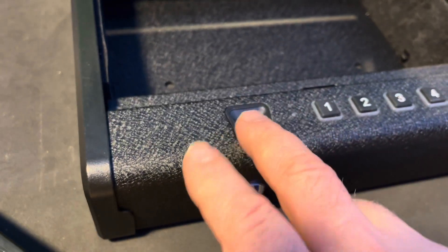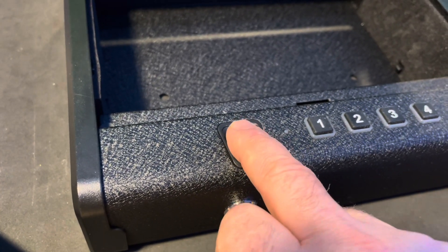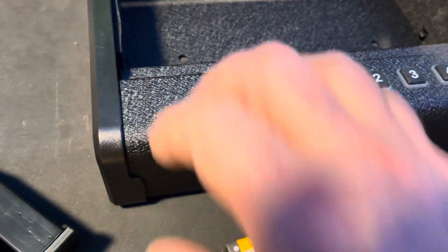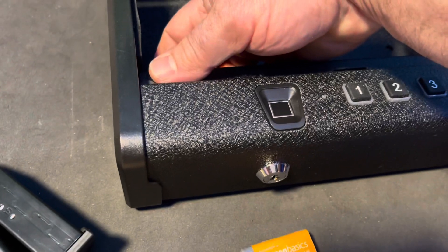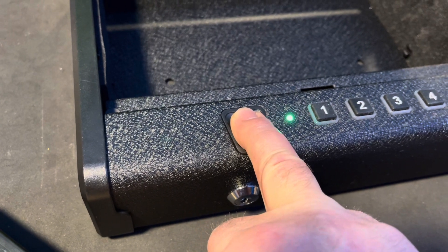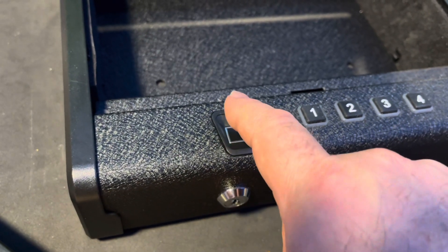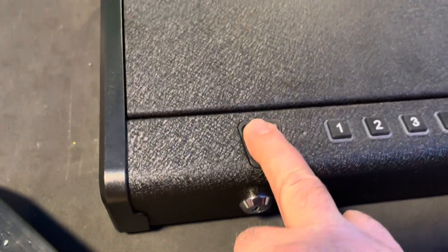That's the middle finger — corner finger has been added. Middle finger's been added. This is my ring finger — it won't allow it at first. Press the button again. Now it's approved — ring finger has been added. So now my ring finger will operate it and my middle finger will operate it. For a better demonstration, I can do ring finger with the safe closed.